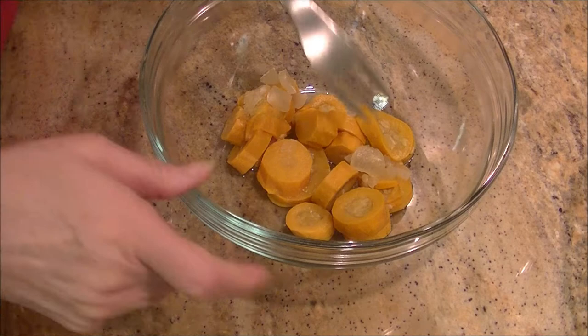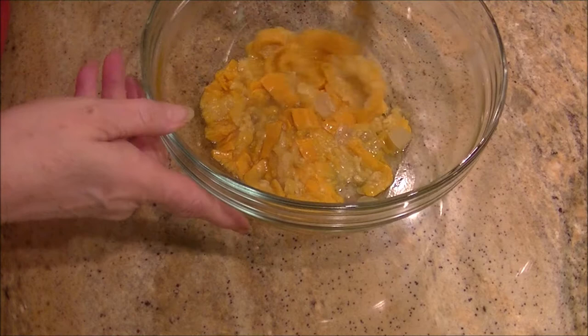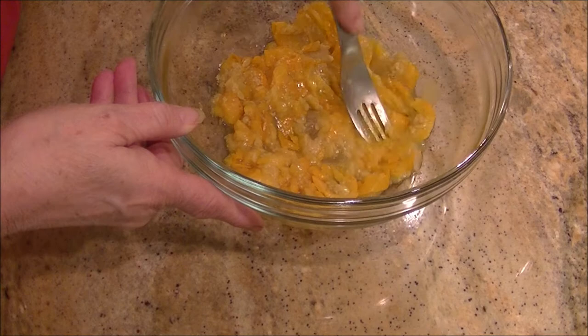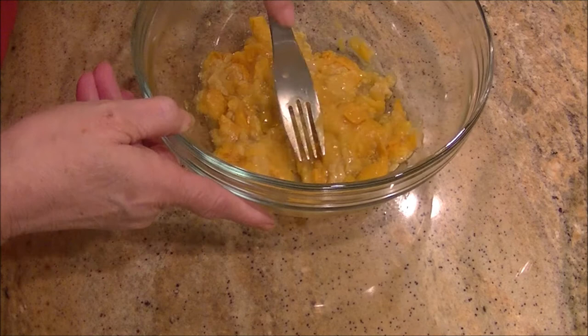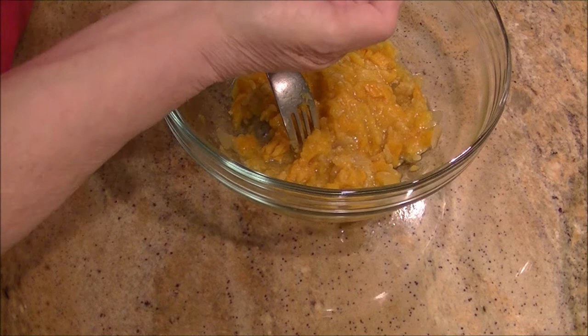This squash had Vidalia onions in it. When I first started making this recipe all you got was plain canned squash with no onions, otherwise I would have had to add them. Anyway, you take the squash, put it in a bowl, and mash it up a bit — it doesn't have to be perfectly minced, just mash it until it gets to a good consistency.